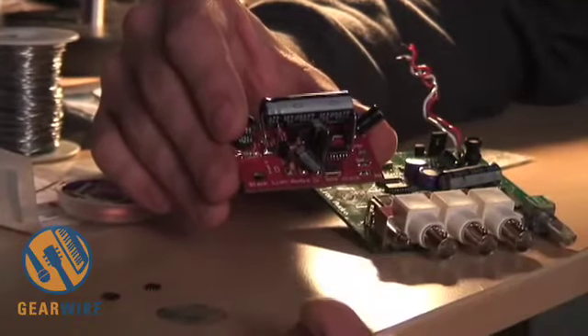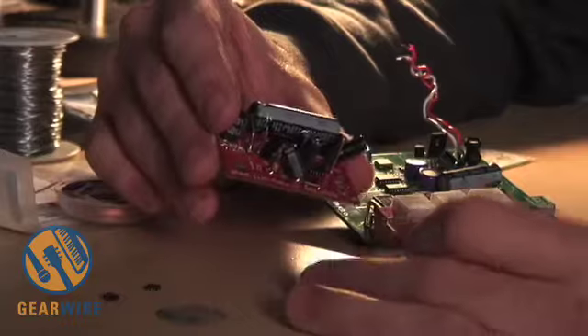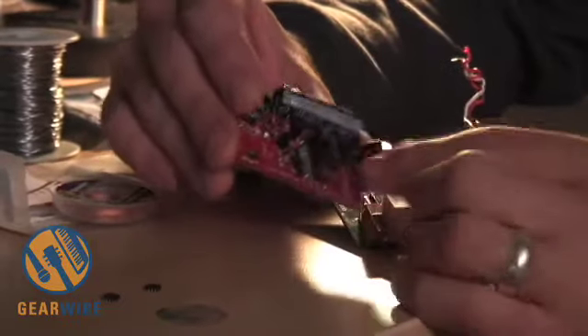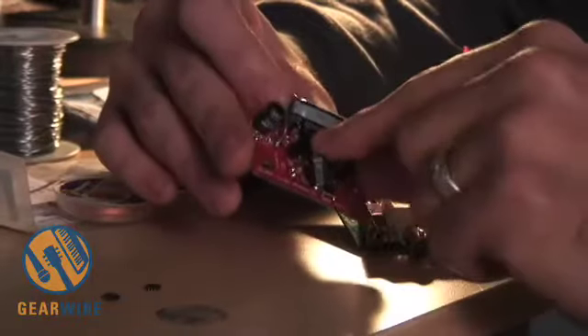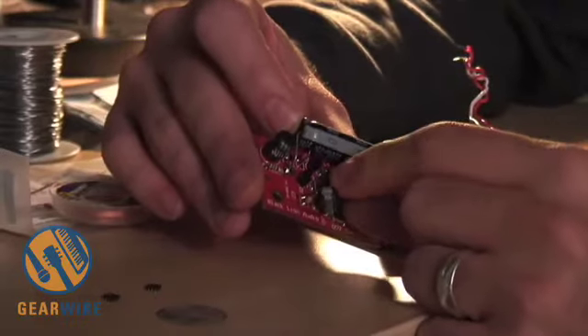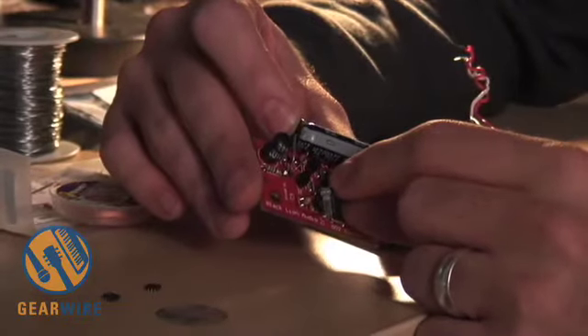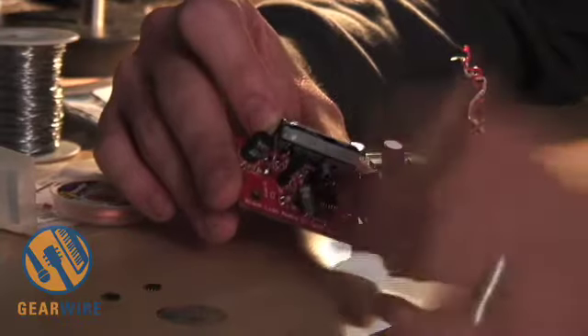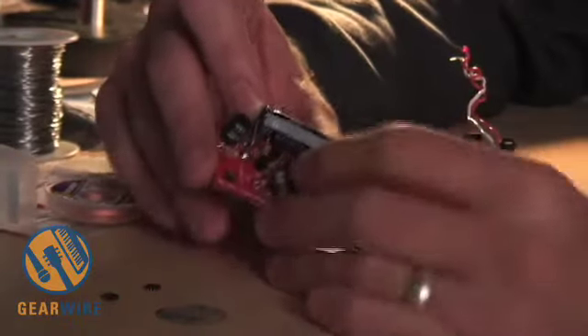The intrinsic jitter is about one picosecond. Once it comes out of here, we divide it in this little integrated circuit here. This section here is the power supply, and we use something called a shunt regulated supply. It has less noise than traditional power supplies that are often used in pro audio.